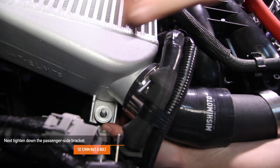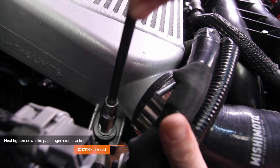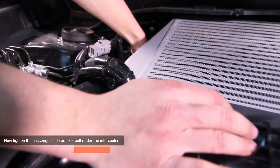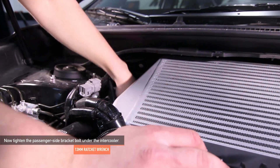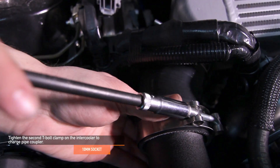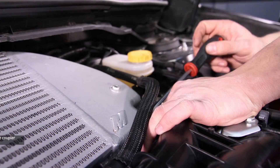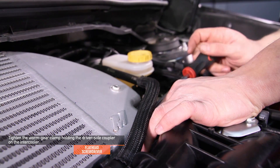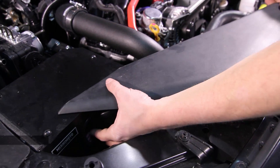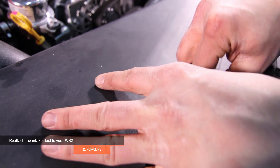Next, tighten down the passenger side bracket which attaches to the intercooler with one 12 millimeter nut and bolt. Now tighten the passenger side bracket bolt under the intercooler — make sure to use a 13 millimeter ratchet wrench. Tighten the second T-bolt clamp on the intercooler to charge pipe coupler using a 10 millimeter deep socket. Using your flat head screwdriver, tighten the worm gear clamp holding the driver side coupler on the intercooler. Using the two pop clips you removed earlier, reattach the intake duct for your WRX.